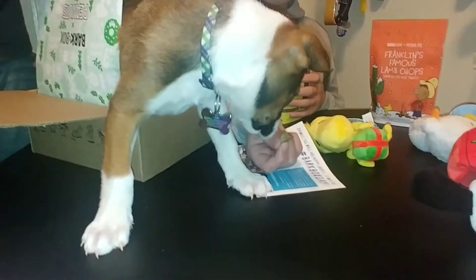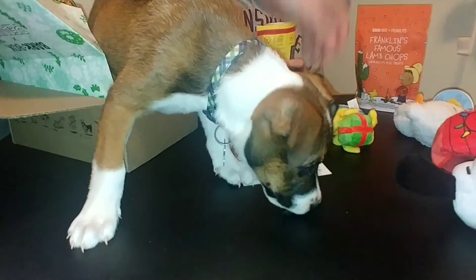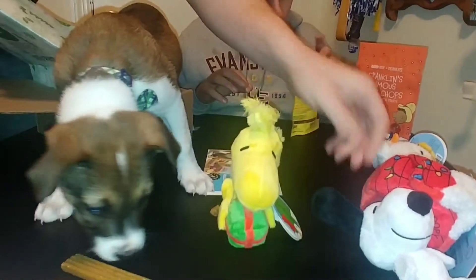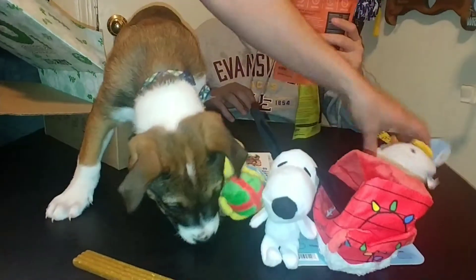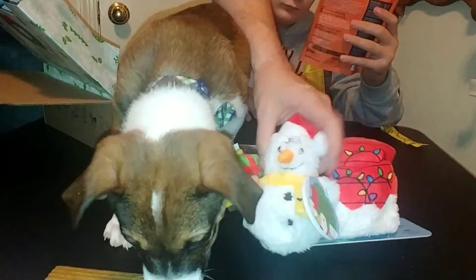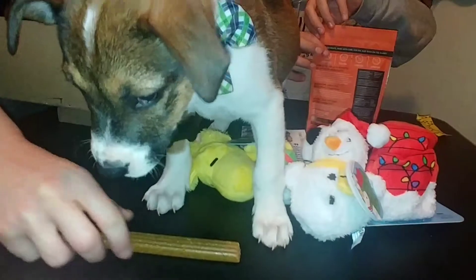This is a neat little cardboard insert they have for all the toys. This is what he got — the Snoopy Peanut Gallery. That's Woodstock, here's Snoopy himself, and a snowman Charlie Brown.